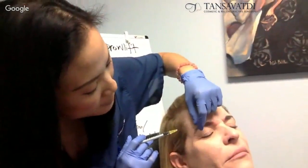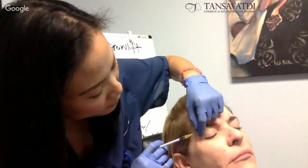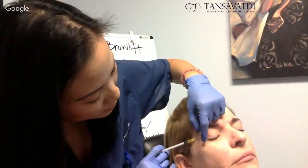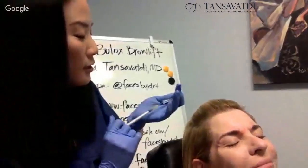And the last part is the lower orbicularis on this side. She's squinting, she's showing me. Relax. And so I'm going to get that right there. And the rest. Perfect. And we're done.